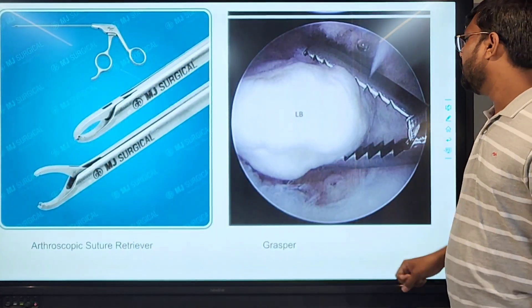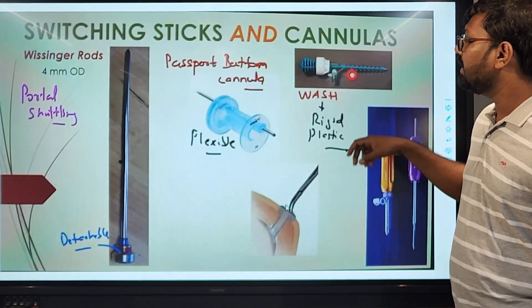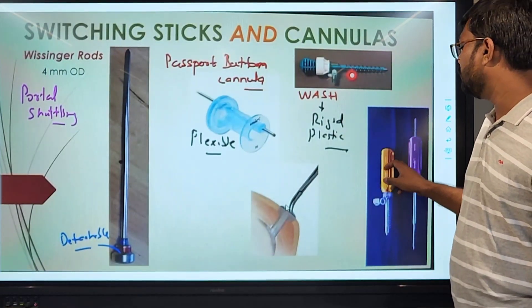This is the arthroscopic suture retriever, and this is the grasper. These are switching cannulas, mostly used in shoulder arthroscopy.